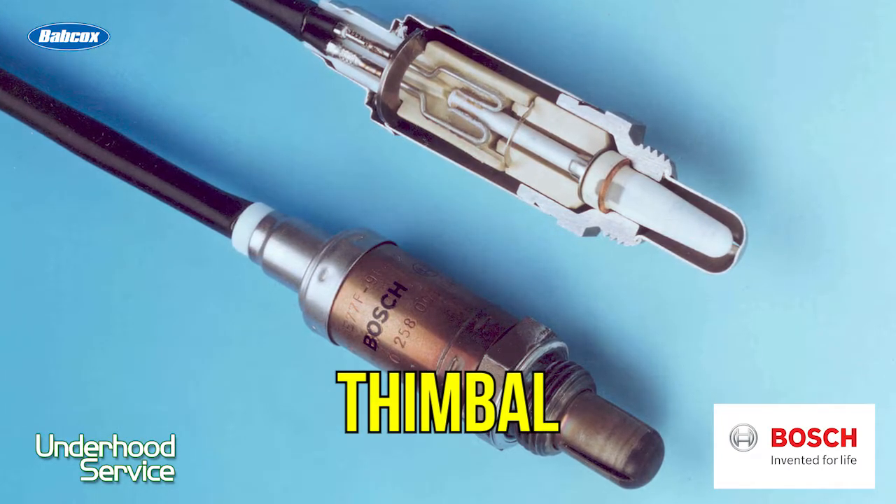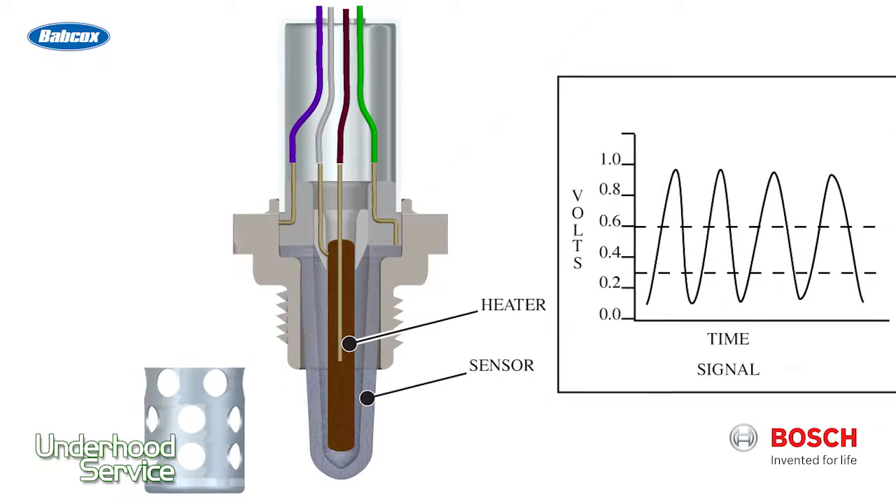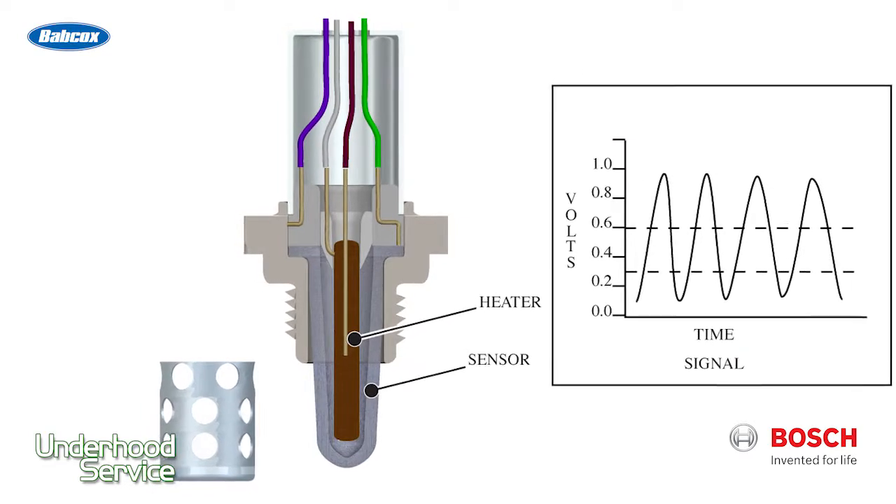This worked off the Nernst effect — basically there was a voltage differential between the reference air and the exhaust air, depending on the amount of oxygen ions in the exhaust stream.